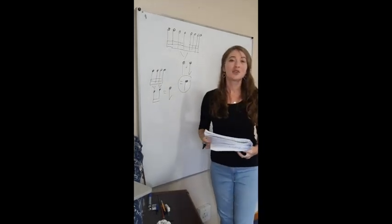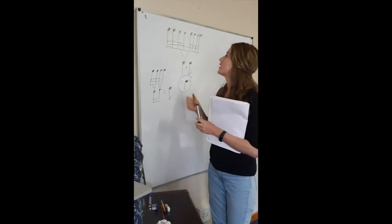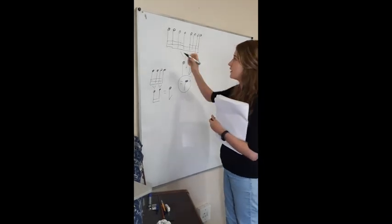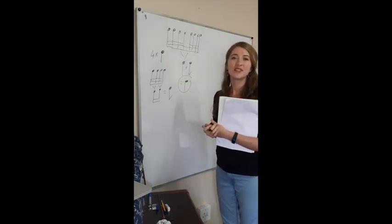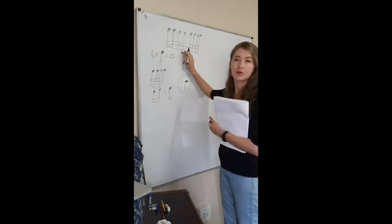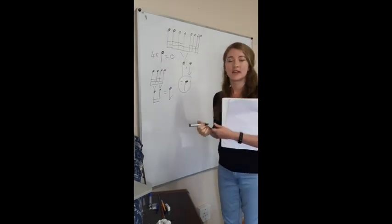Thirty-two demi-semiquavers: let's think how many crotchets are in thirty-two demi-semiquavers. Thirty-two divided by eight equals four. So we have four crotchets, which is the value of a semi-breve. So thirty-two demi-semiquavers makes four crotchets, because it's four groups of eight, which is to the value of a semi-breve.